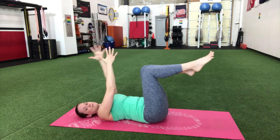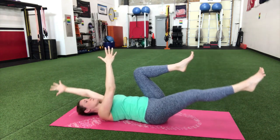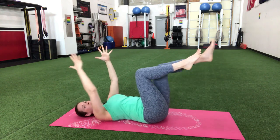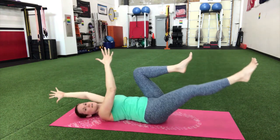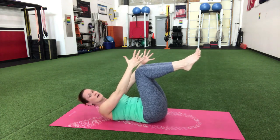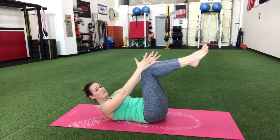Keep that belly nice and tight as you go through this movement. We're gonna do a couple more — you got it. Awesome, one more on this other side. From there we're gonna stay in the same position and do a hollow hold — lift your shoulder blades off the floor and just hold it here.